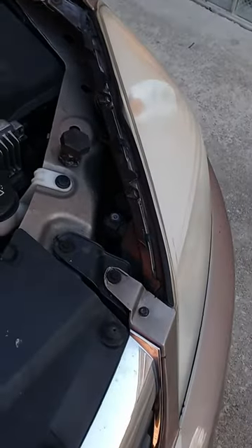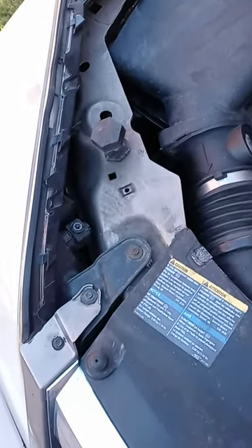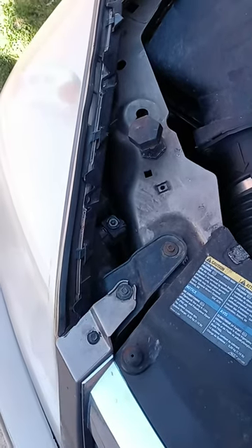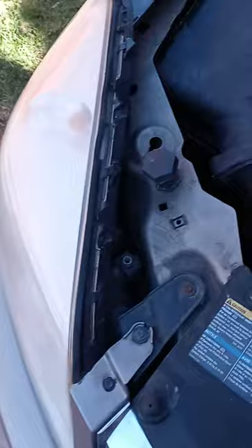Alright guys, this is a 2008 Saturn Aura XR, and I want to lower the headlights a little bit. In the previous video with the HHR of the same year, you go clockwise to raise it and counterclockwise to lower it. For some reason, even though this is also a GM product, on this one it's the opposite.